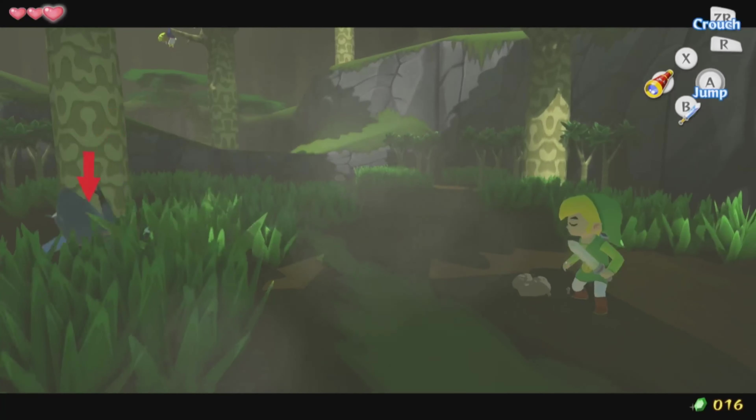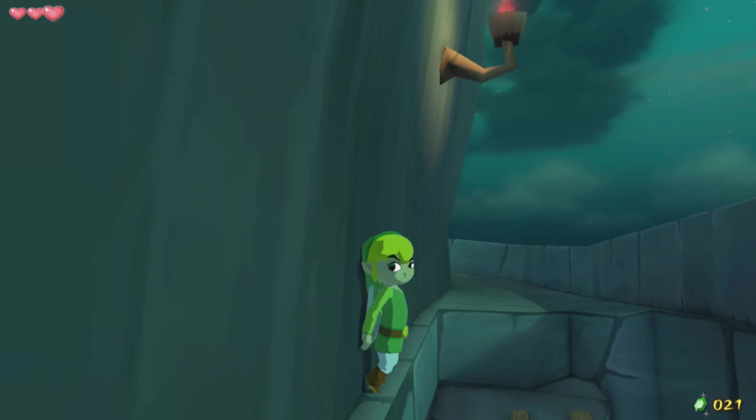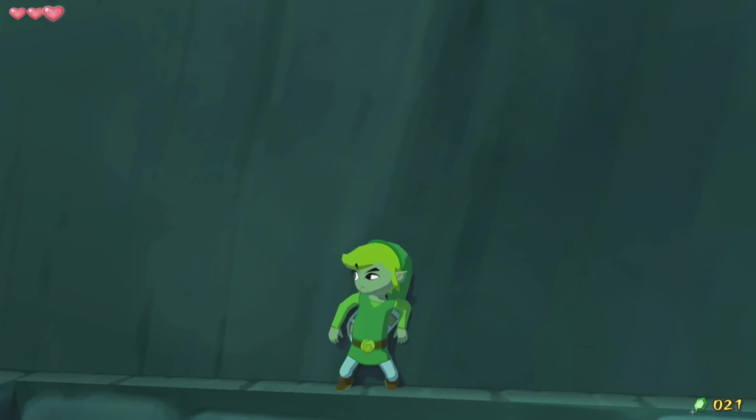Wind Waker HD has not been ported to the Switch. That kind of makes sense though, since it was already a port to begin with, and it was mostly just a way to get people that were on the fence to buy a Wii U to get the bundle. Besides, I'm sure we got other Zelda games to check out. Let's check out the series' big hit on the Wii U.